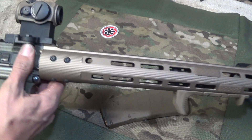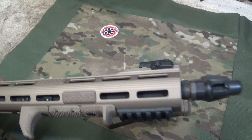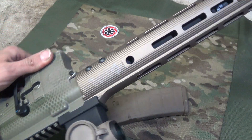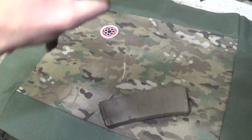Once in a while, I like to stretch this red dot out — the Aimpoint T1 — and shoot out a little bit further, and the bipod definitely helps quite a bit. This rail is really nice. I think the price is right in there with a lot of the competitors.